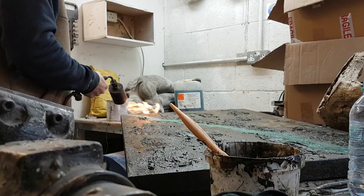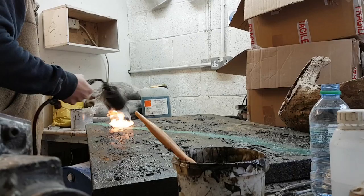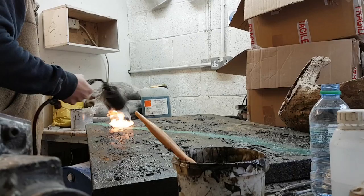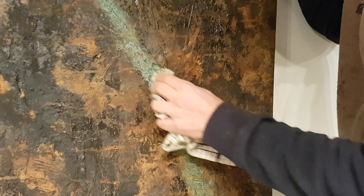Really been looking forward to creating some more painting. Had a little bit of spare time this week, so I've started cracking onto my new paintings — really enjoying it. What I'm doing here is I'm loading the surface with iron filings, building up a texture. And then I'm heating the surface to burn through the iron filings and the resin to create a really organic feel and colour.